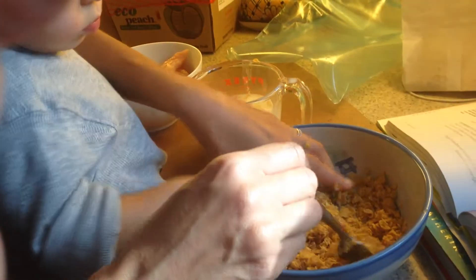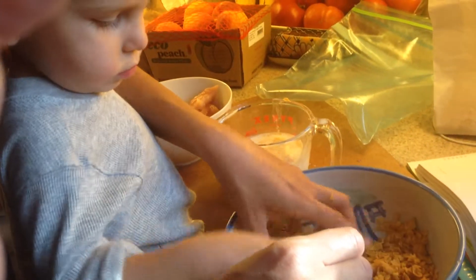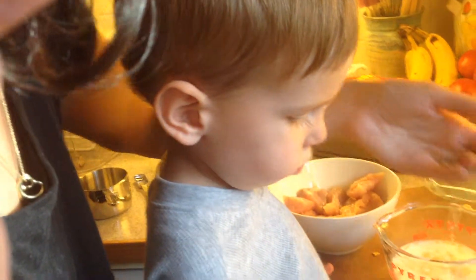Wow, Charlie, look at you. He's really doing a good job, huh? Good job, Charlie. And tell Daddy, what are we going to dip them in? Chicken. It's chicken, right? We're going to dip them in ketchup. Chicken. We're going to dip it in ketchup and honey.